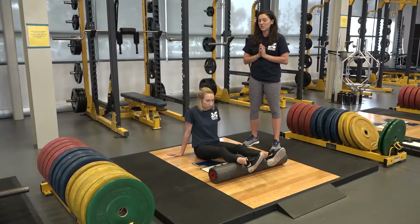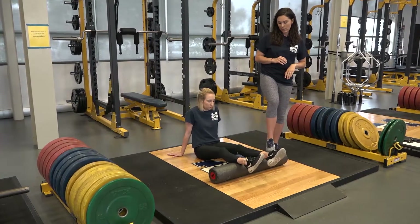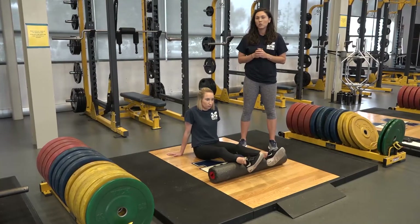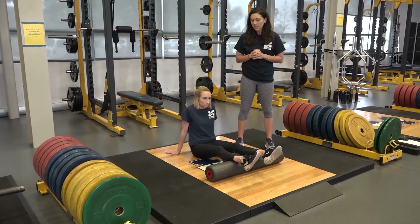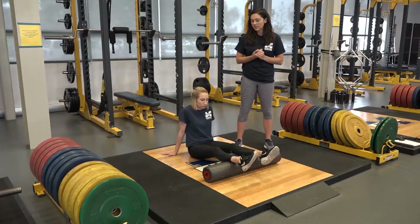First we're going to demonstrate myofascial release, and we're doing this using a black foam roller. Myofascial release is a technique that works on your muscle tissue to release tension, and typically it's done with a foam roller, a small ball, or some similar apparatus.